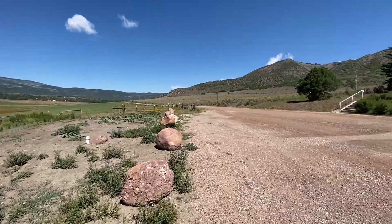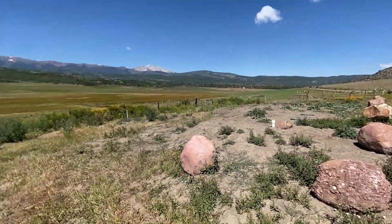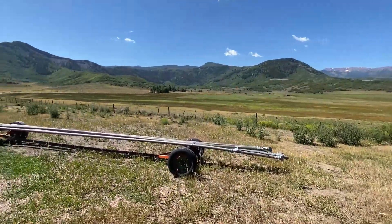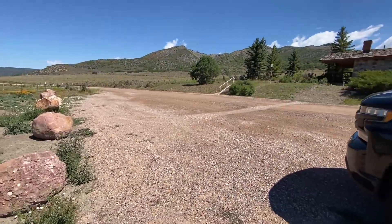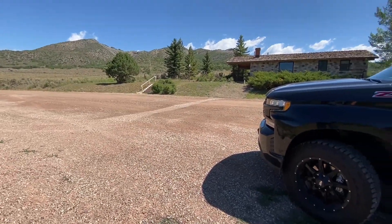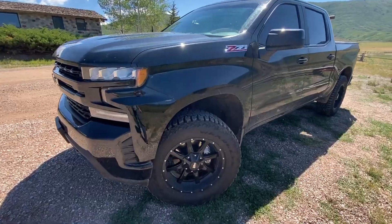What's up, y'all? Welcome back to the channel. I'm out here in the absolute middle of nowhere to film this video, and I don't know why. But anyway, old Silverado here just got some new rubber. Let's go ahead and talk about these tires.